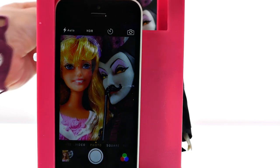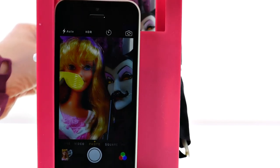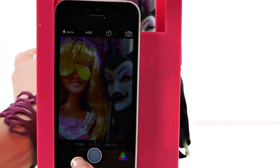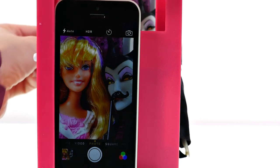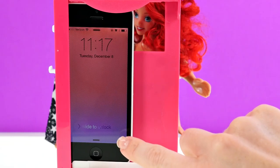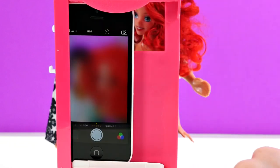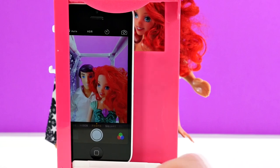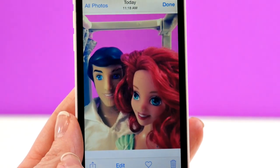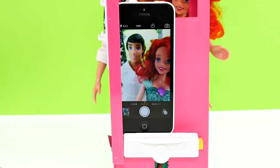That looks really good, so we'll take that picture. I think Aurora will look good with this little purple crown headband. I'll add another prop — I'm just gonna hold this up here and keep my hand out of the shot. I also think Aurora will look really pretty with red lips. I changed the background to purple. Now it's Eric and Ariel in our photo booth — we can even change it to black and white. Let's see how these turned out. I think this one is my favorite. Now let's add some props.